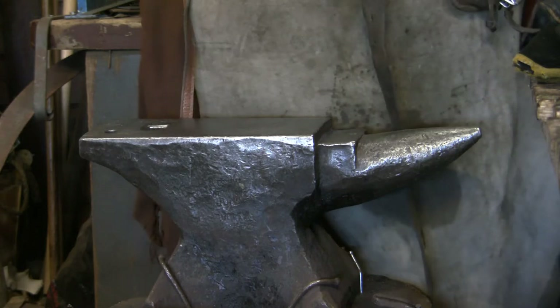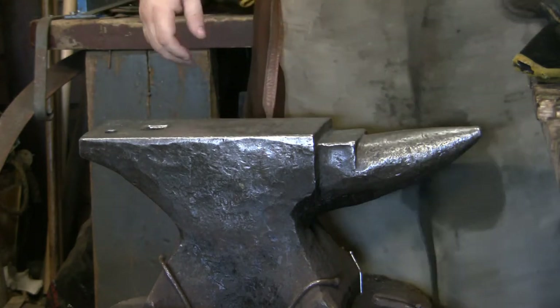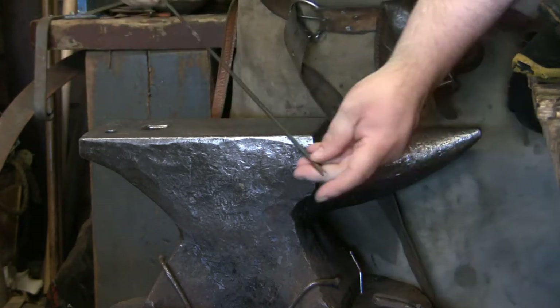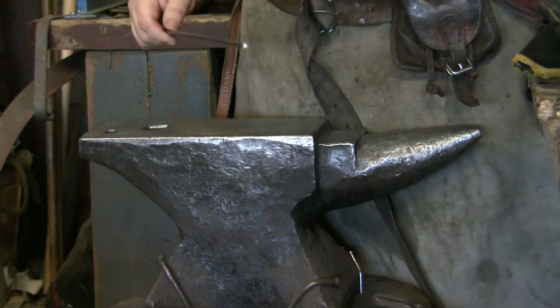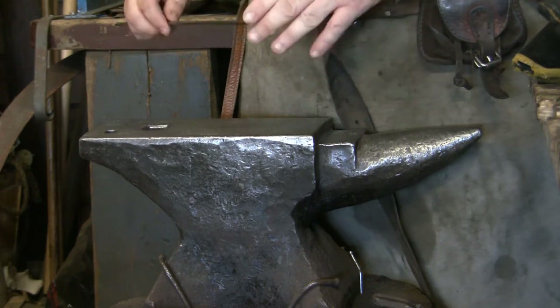Today we're going to be making a belt buckle out of a piece of 5mm bar. I've got a piece in the fire already warming up. This is going to be a two-part project — this part covers the buckle and part of the belt.